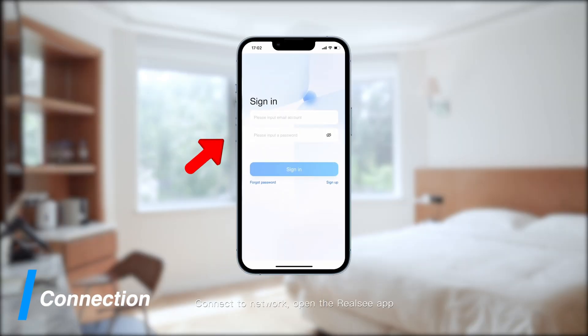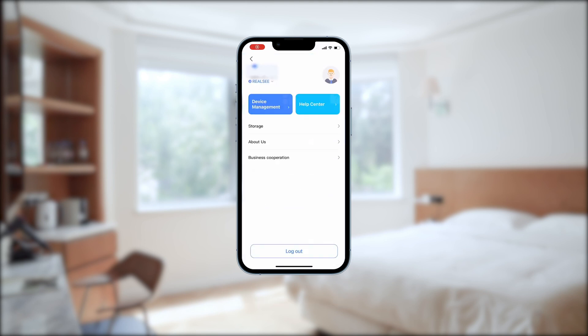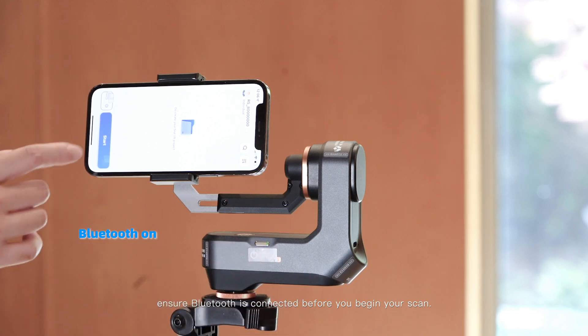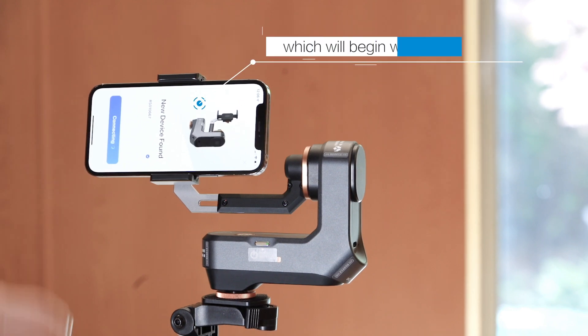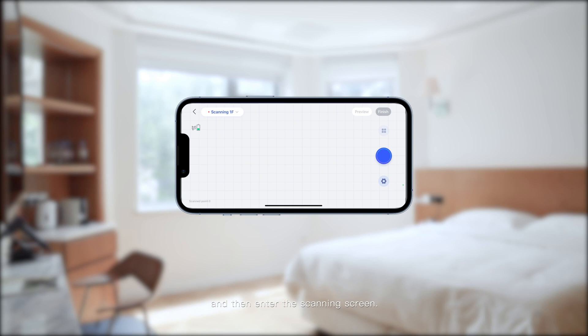Connect to network, open the ReoSea app, and enter your email to log in. Select your correct scanning identity. Power on, and ensure Bluetooth is connected before you begin your scan. Search for your gimbal device, choose the correct device number which will begin with the letters RS, connect to the device, and then enter the scanning screen.